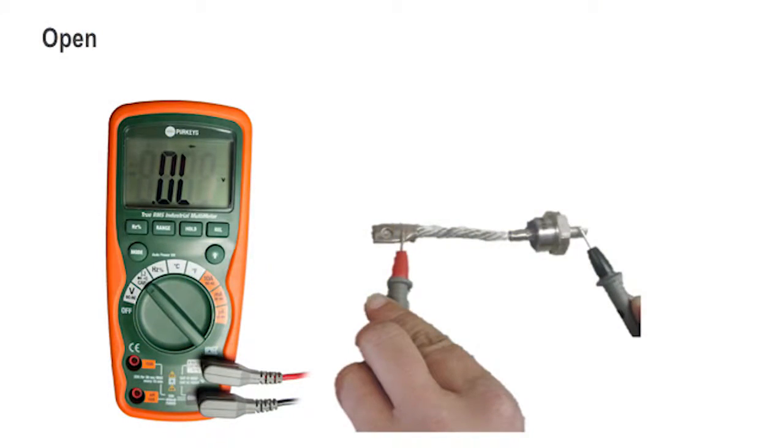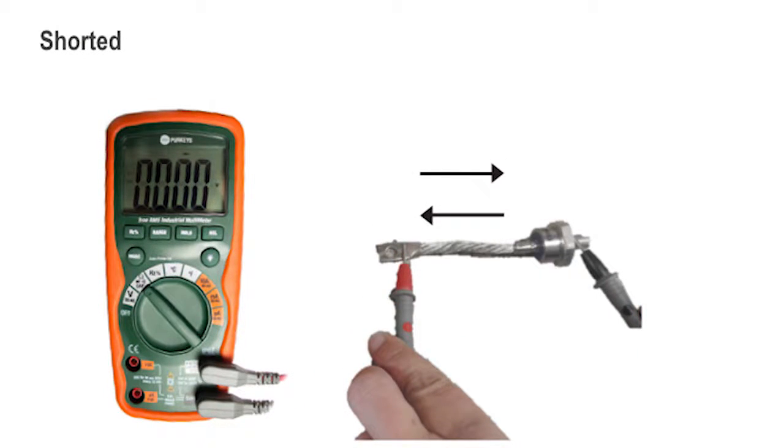Now this was a good diode. If I were to have an open diode, no matter which direction I connected it, I would get an OL reading. If I had a shorted diode, both directions I connected it, I would get all zeros.